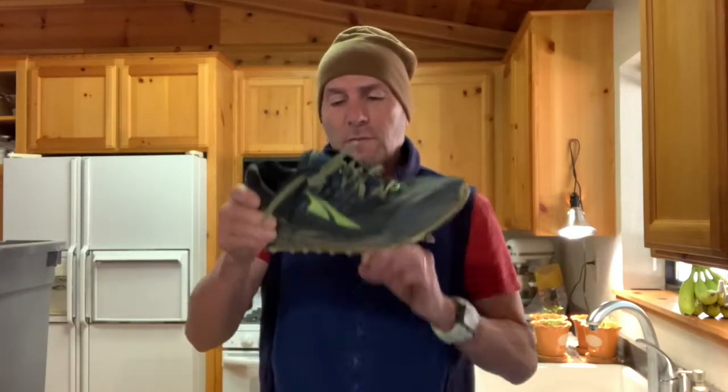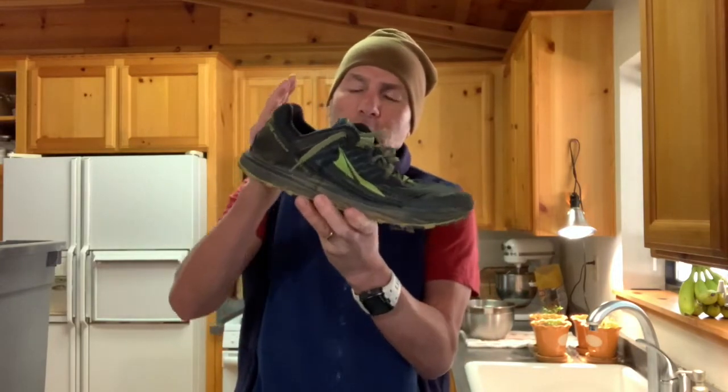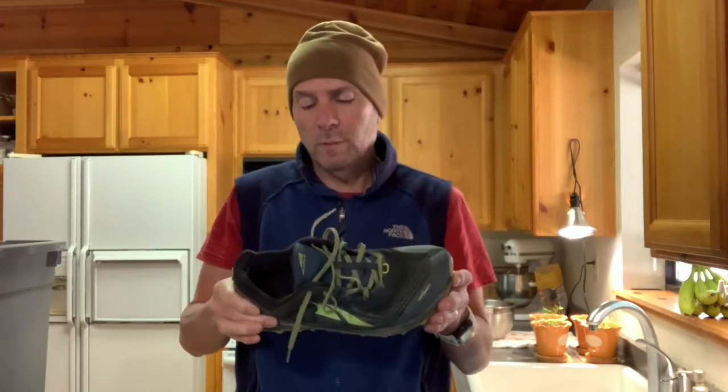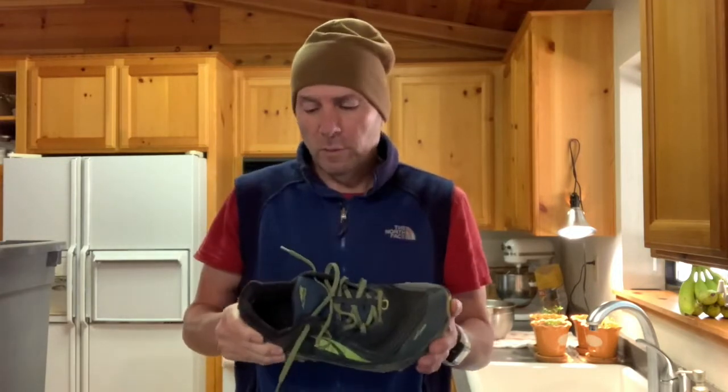I did the Lone Peaks for about five years and I never thought the stack height was enough for me. I tried the Olympus and the stack height was just too much - it felt like the stack height was so stiff that when you go to push your foot off, your heel would come out of the cup. So these are just about perfect. I know they've got the 2.0s out - these are 1.5. They look pretty much the same and I've got one more fresh pair of these, so I won't be buying the 2.0s anytime soon. But great, great shoe.